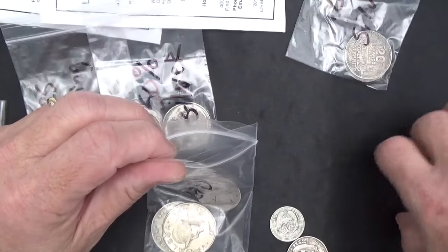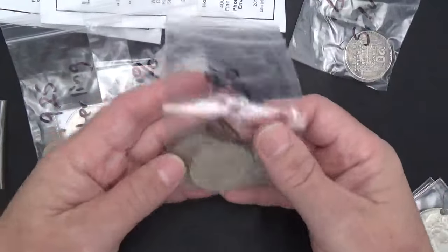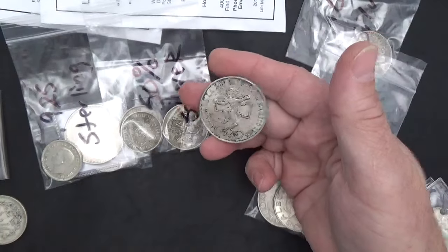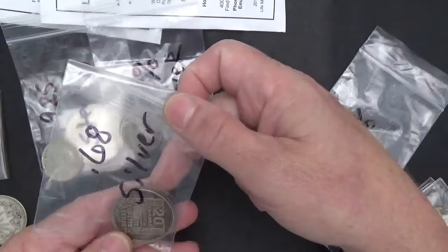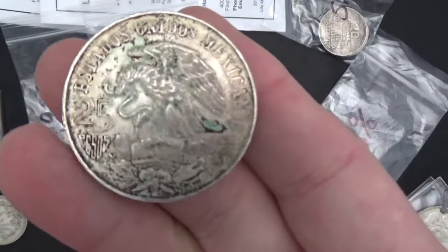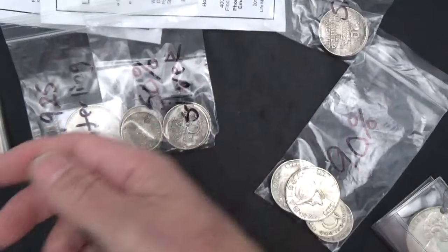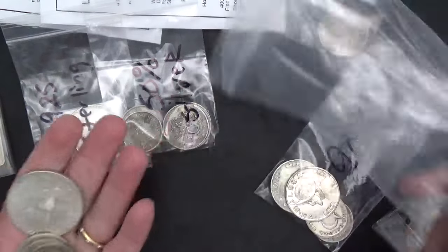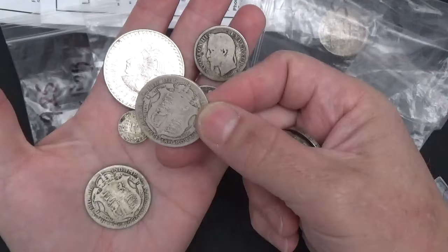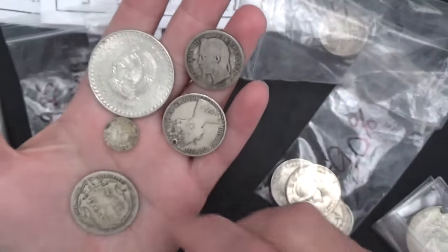I'll probably just have to call it a Balboa bag because that's all that's in there. I have to figure out what other 90% stuff I have that's not United States currency. I need a 720 bag for the Mexican stuff. I think I've got a few pieces that I don't know what they are.